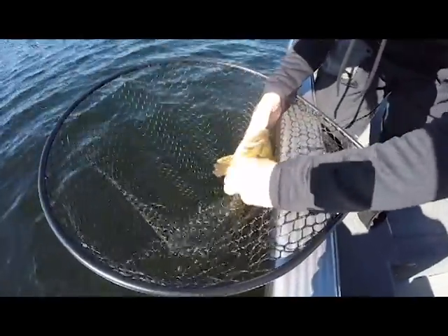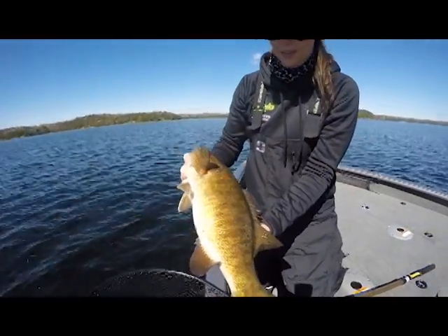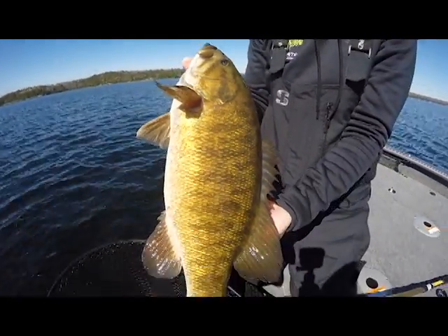That's a tanker there. Look at the size of that guy — we barely got him in the net. Look at the size of that thing. And that is what we're out here doing for spring smallmouth fishing, and they are just pounding it down there.